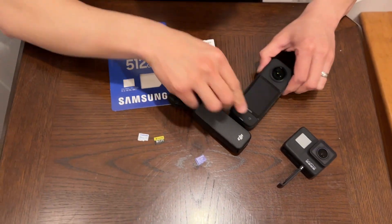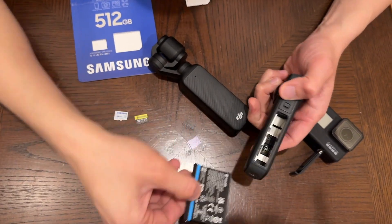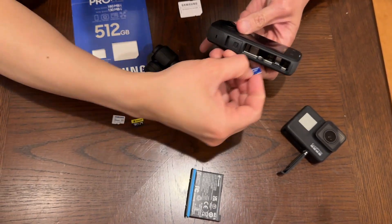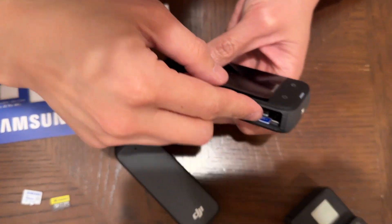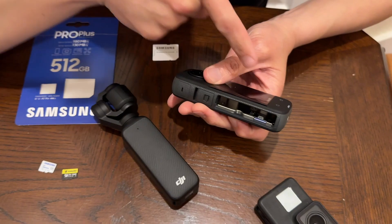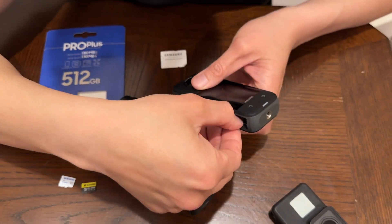In the Insta360 camera, you actually install it behind the battery. Pop out the battery and there is a little slot right here for your micro SD card. Slide it in the same way — push it in until it clicks in, and that's it, it's installed. To take it out, push in again and it will pop out.